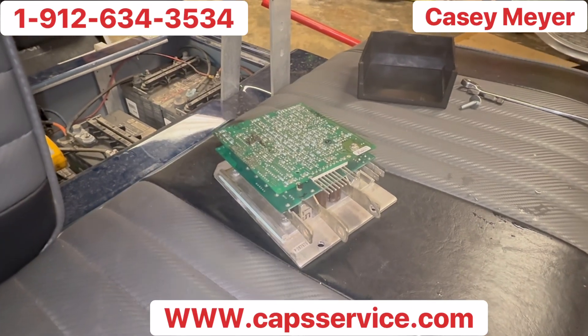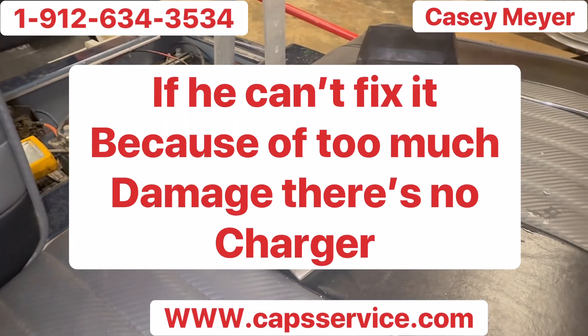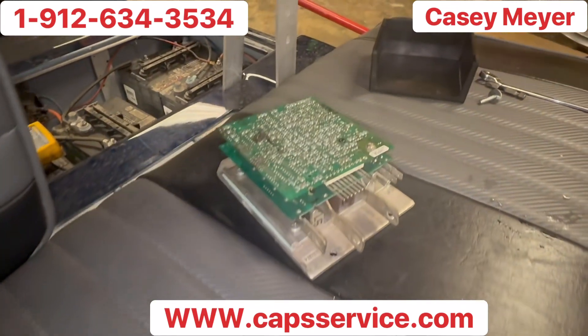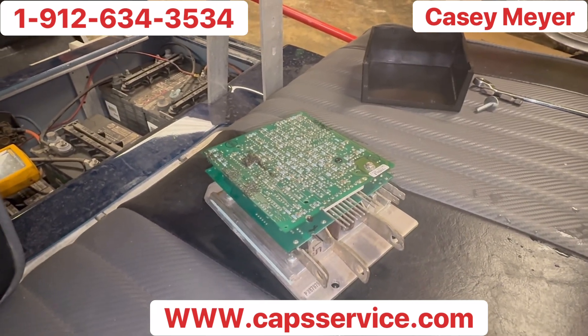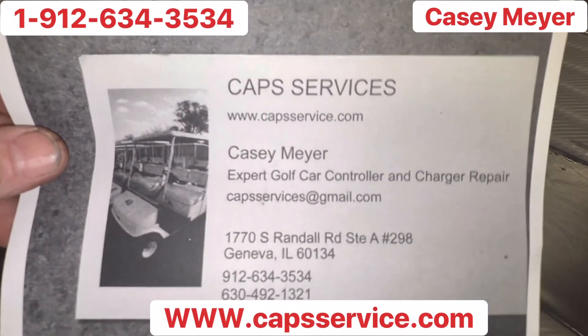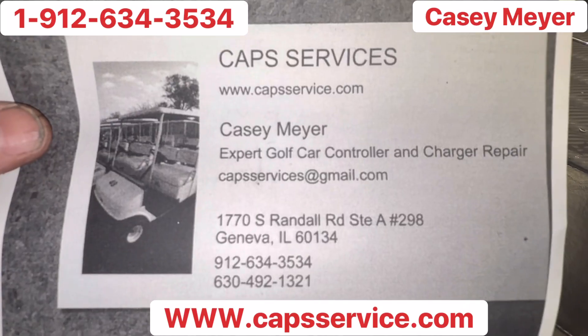If you can't fix it, you can always send it to him. If you think it's questionable, he'll check it out and won't charge you no money. But if you can rebuild your controller from $100 to $150 and it stays factory, you're better off. His name is Casey Myers — that's capsservices at gmail.com. This is a business card here.